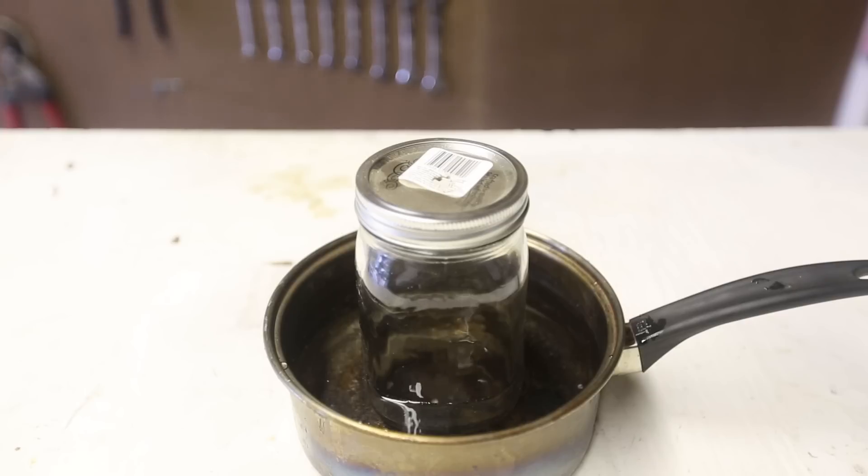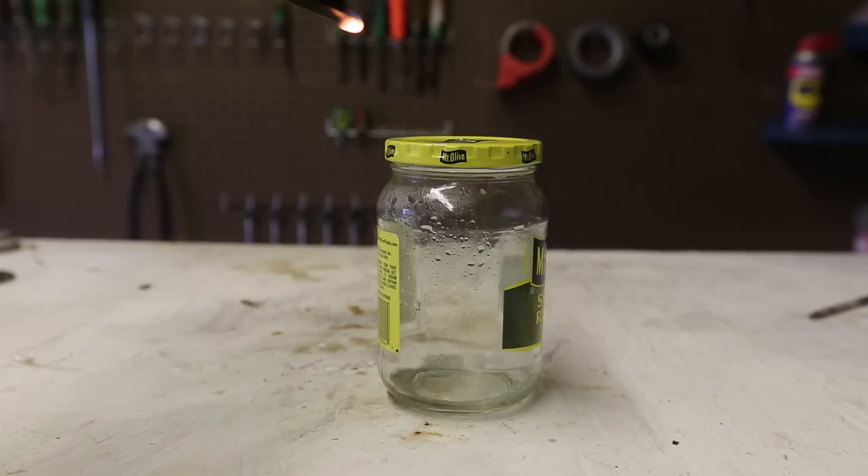This is awesome, did you hear that? This is so cool. Okay, different jar, different lid, let's start.